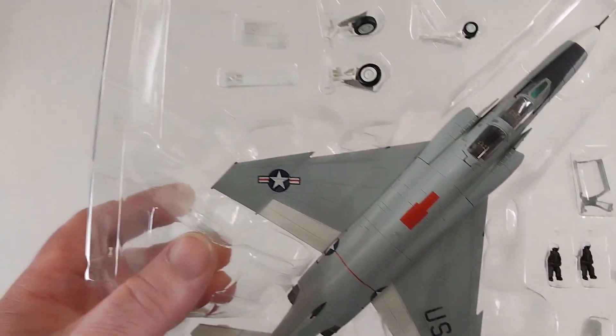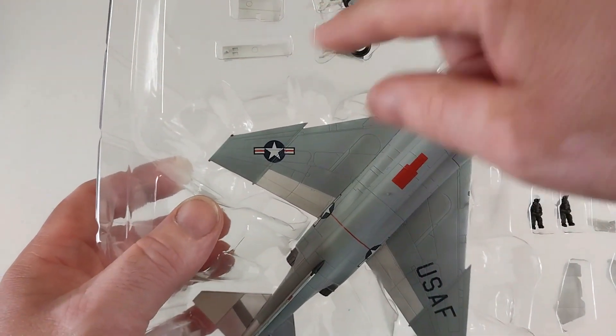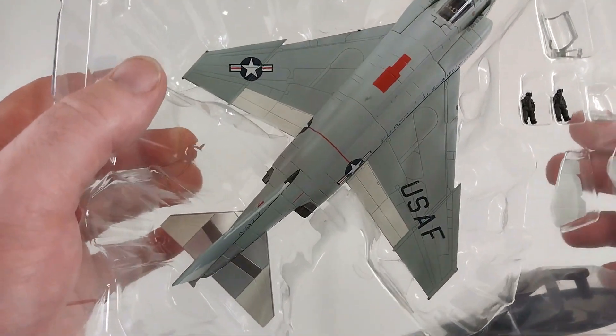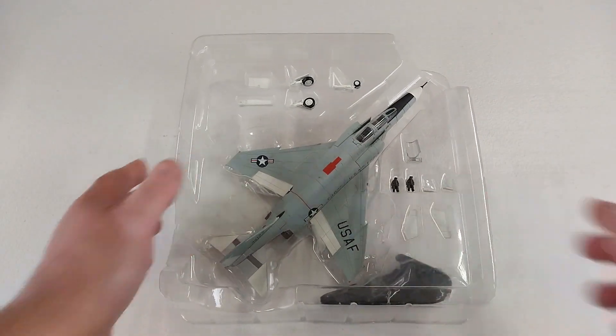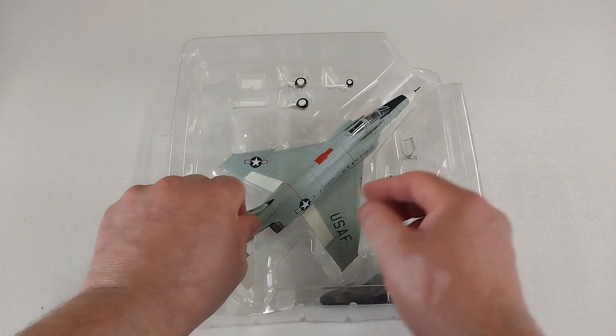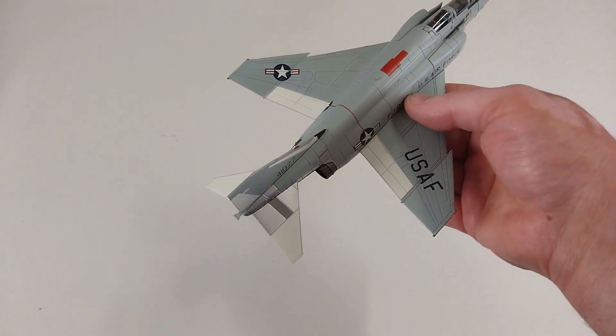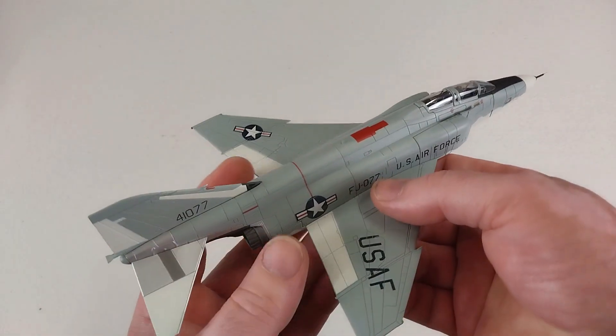There's the option for the canopy to be open, all the landing gear and little parts for that, and the option to have it wheels-up in flight mode as well. Let's get the aircraft out of that packet and into our hands — grab that mighty Phantom. I do love a Phantom.